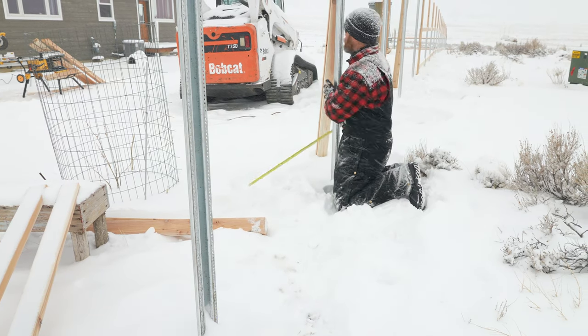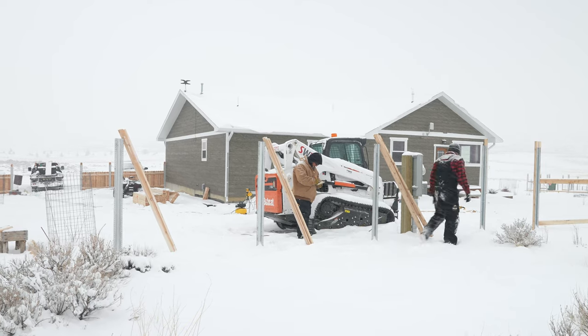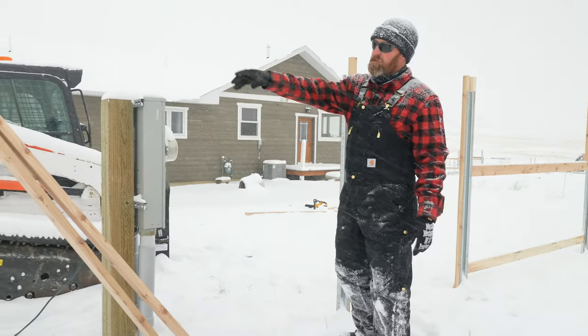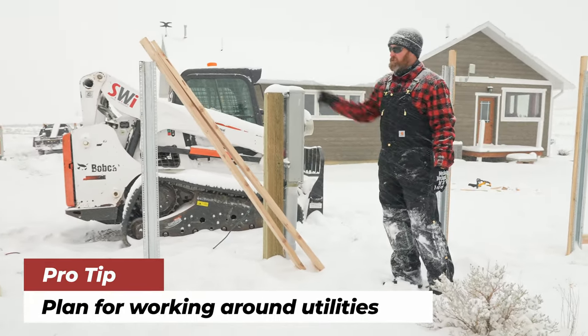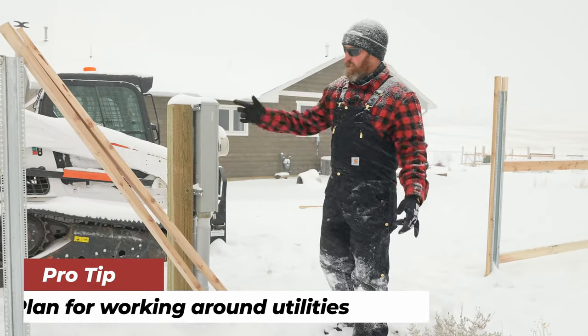75 and three-quarter. This measurement to that measurement was significantly bigger — I don't remember exactly, a couple inches — than the rest of those. That's because we have electricity right here and we split the difference as best we could without being too wide for our 2x4s.